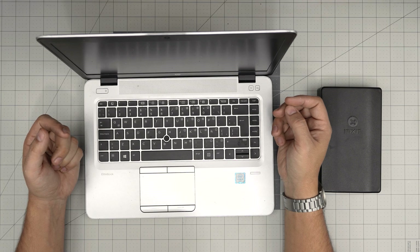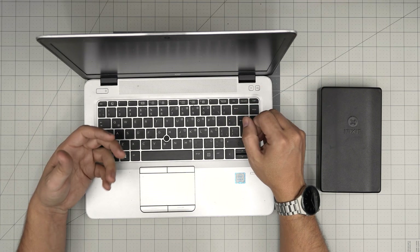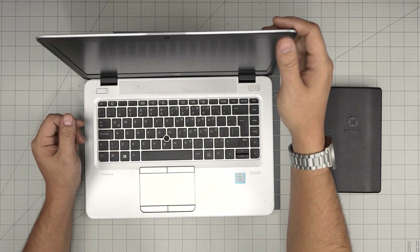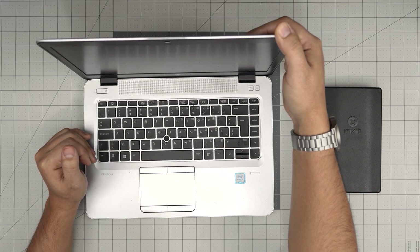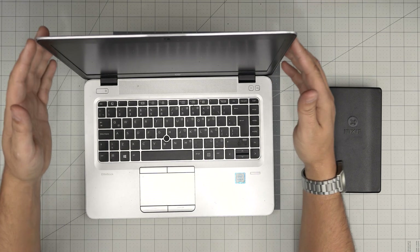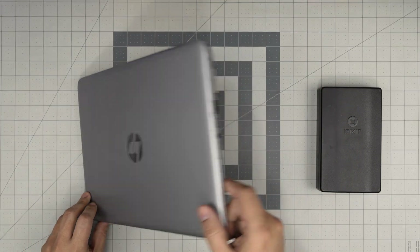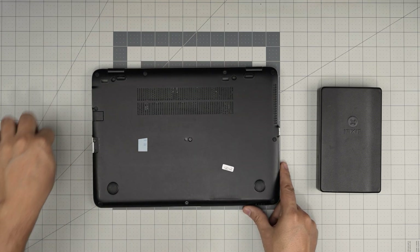After a while laptops get really saturated with lots of dust — they're like a vacuum cleaner — so you might want to open it up and clean it once every year to year and a half, depending how often you use it. By doing a repaste and cleaning, you're not going to change anything in the system; everything's going to be left as you had it before. I'm going to go over the tools I'll be using, and I'll leave every tool in the video description in case you want to purchase them.